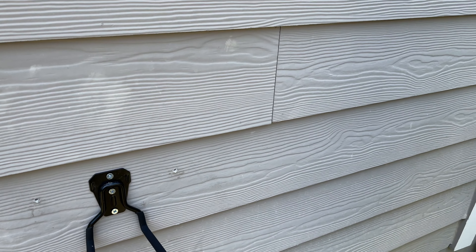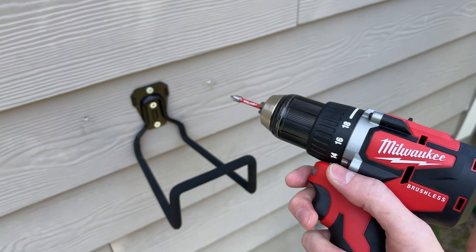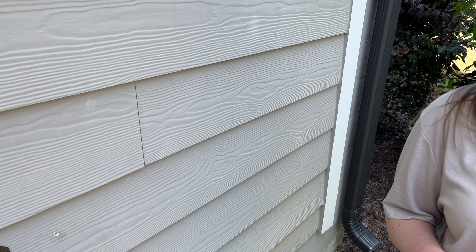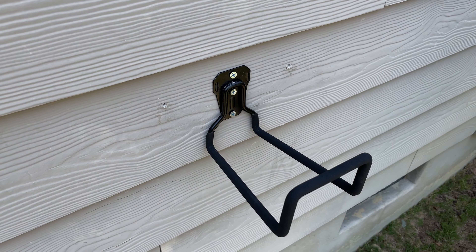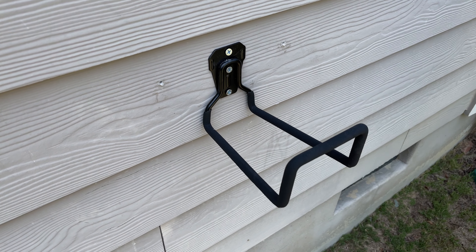You remember when the only drill that we owned was the Ikea drill? We only got this right before we moved to Raleigh. We tried to make do with that Ikea drill forever. Oh my God. I mean, don't get me wrong, it was great for certain things, but it could never have done this. No, it couldn't.